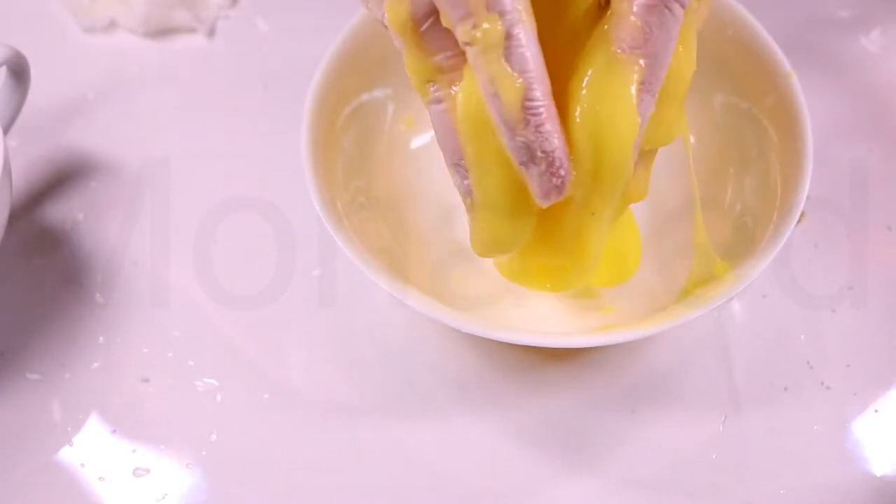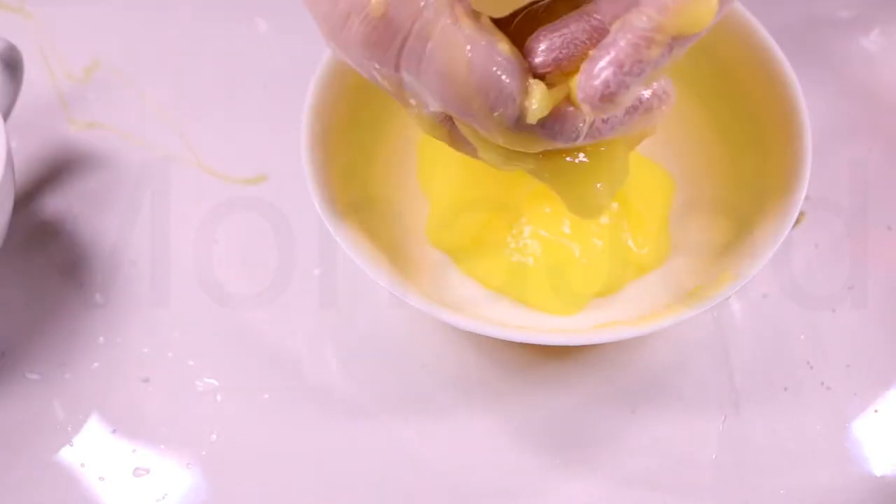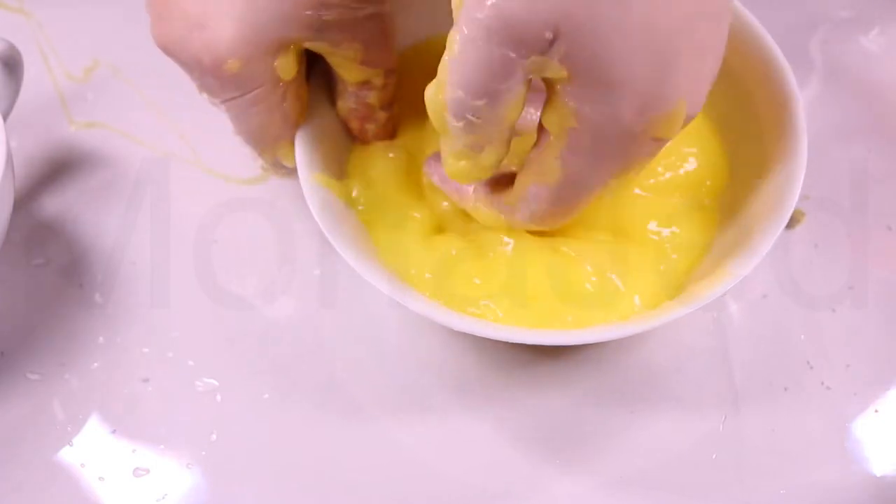Choose your preferred consistency for slime. If it's too firm, you can add a bit more warm water, a teaspoon at a time. Everyone has their perfect slime feel — some like it gooier and drippier, while others prefer it more solid and stretchy. You do you.